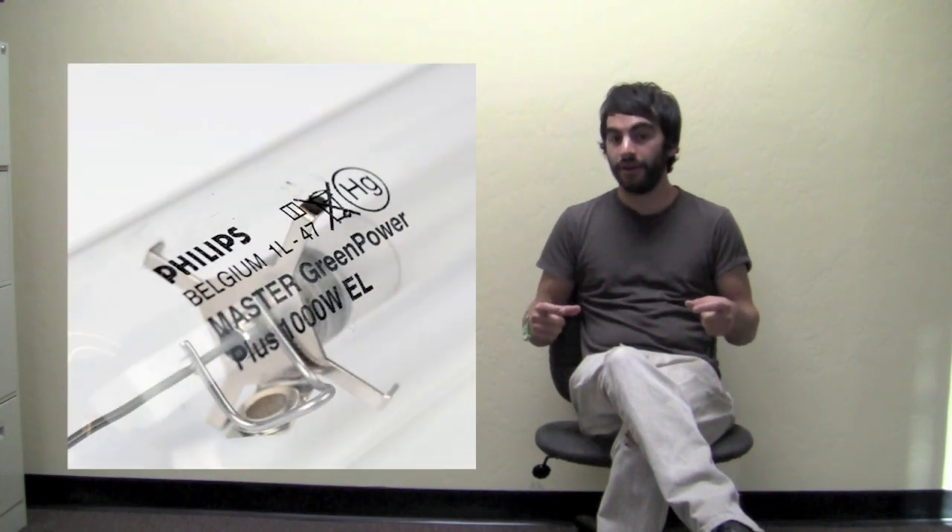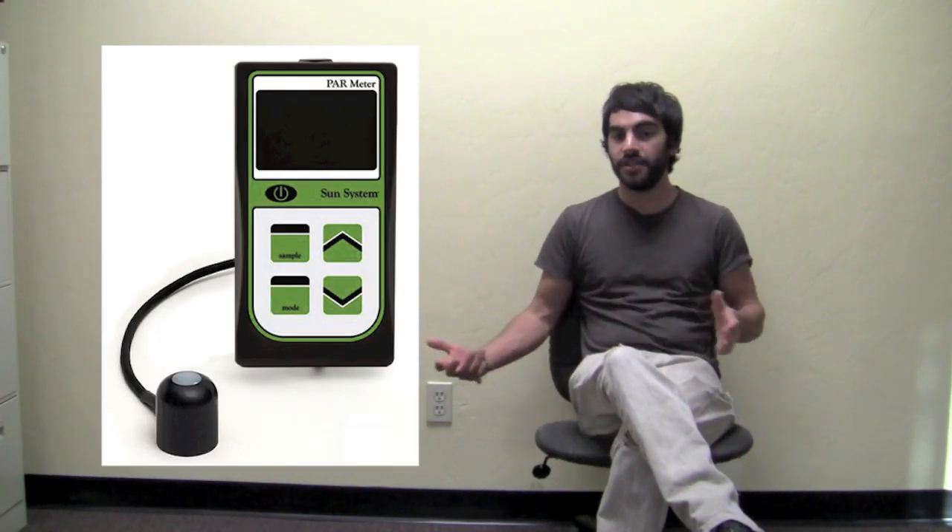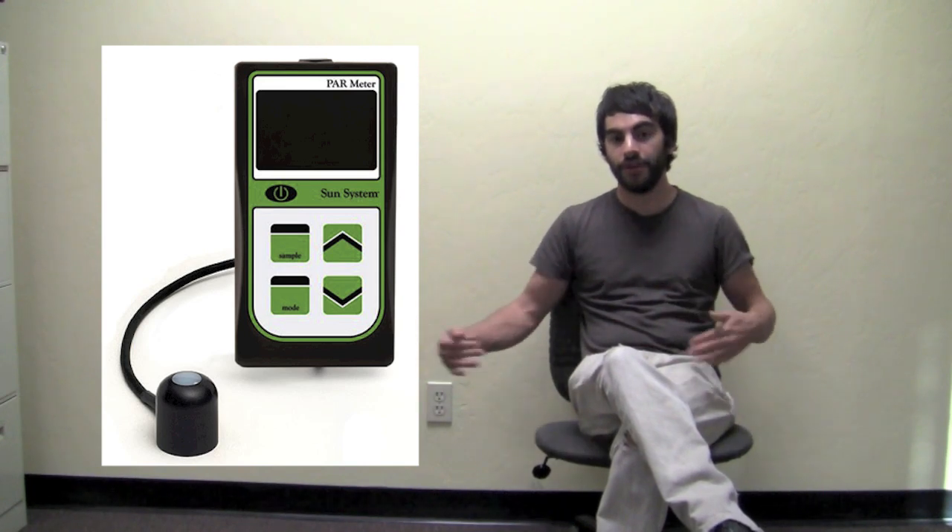We're going to use the same exact ballast and the same exact bulb for all the double-ended ones, which is the Philips Green Power bulb and the Galaxy Grow Amp 1000W Select-A-Watt ballast. We're going to use our PAR meter to measure intensity over a four foot by four foot growing area, and we're also going to put these two different types of bulbs under our spectroradiometer, which will show us the exact spectrum each bulb gives off so we can compare them.